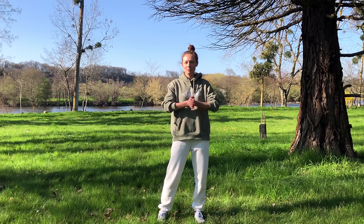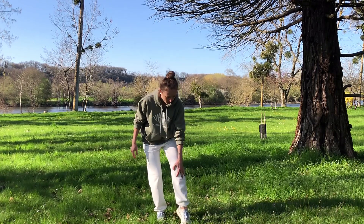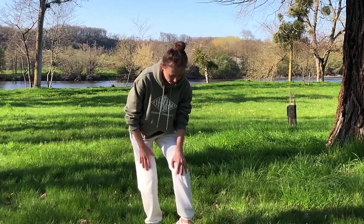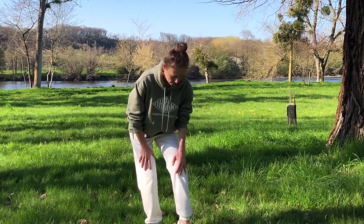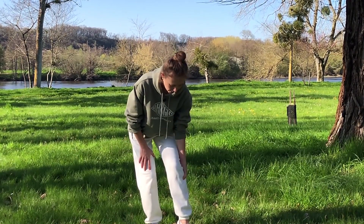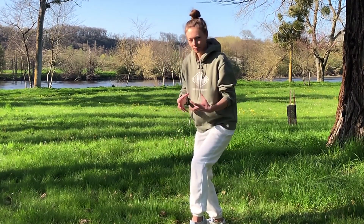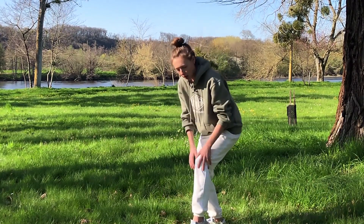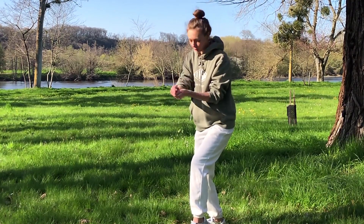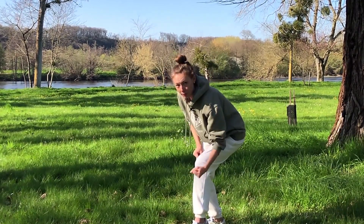The last point we're going to focus on in this video is called Zu San Li. It's located on the outside, under the knee cap, under the ring finger. Place your hand on top of your knee, draw a line down under your ring finger, and it's on the outside there. This is quite a muscled, strong area, so with a finger you'll need to apply a lot more pressure, which might not feel good. What I like to do is tap with my fist.